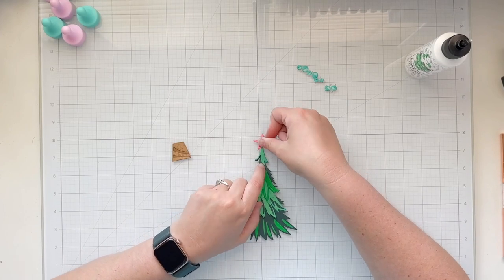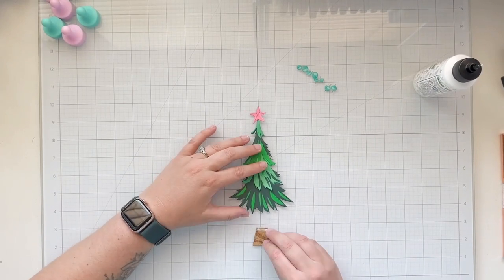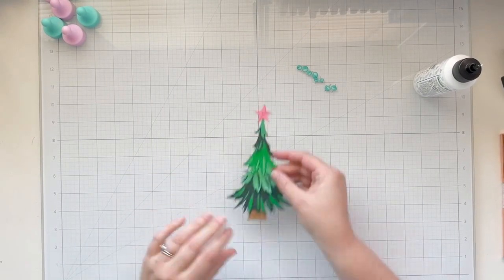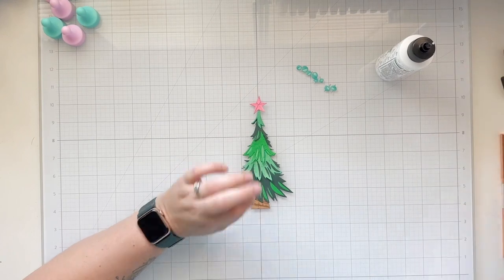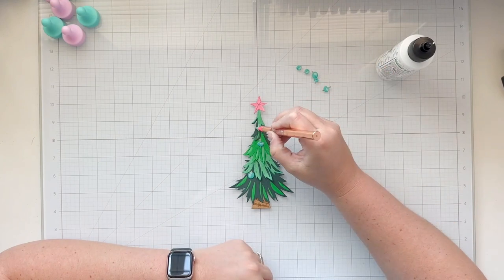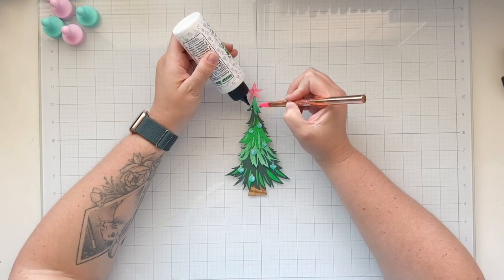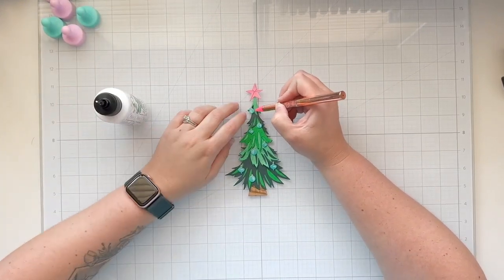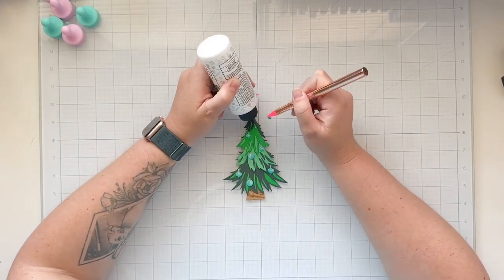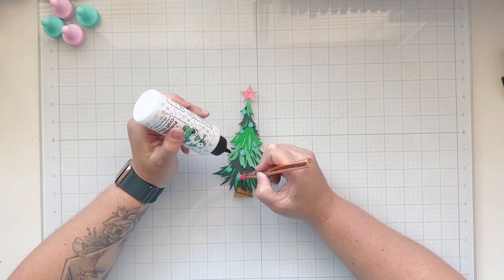I'm going to start gluing my Christmas tree together, starting with my pink star at the top of my tree — although now I wish I would have done a pink tree. Now I'm gluing the trunk of my tree to the back so the branches cover the trunk a little bit. I have a jewel picker here where I'm picking up each of these little ornaments and setting them where I think they look nice, then using liquid adhesive to glue them down. There were eight ornaments total.